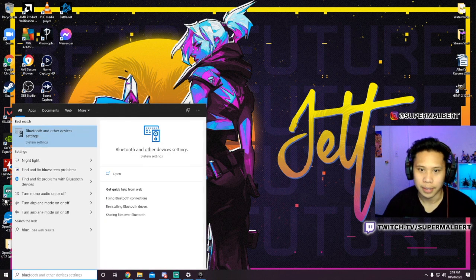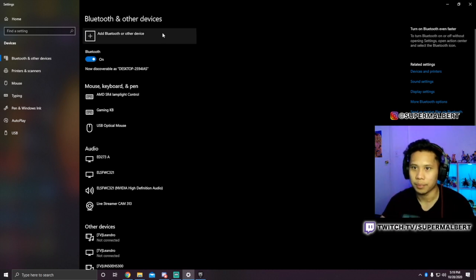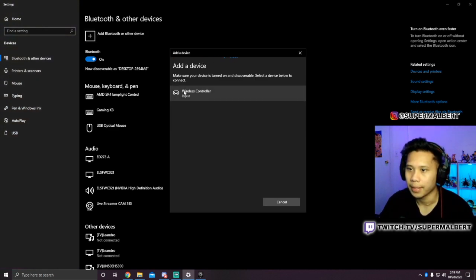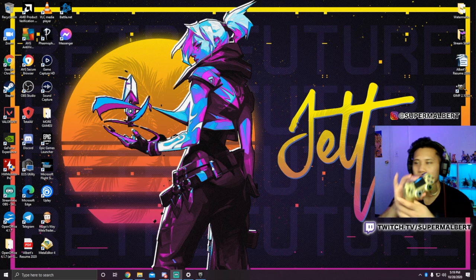It should be right here — press that and make sure the Bluetooth is on. If it's off, make sure to turn it on. Then click up here where it says 'Add Bluetooth or other device,' click Bluetooth, and you should see the wireless controller. Just click that, press Done, and you're ready to go.